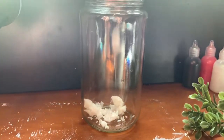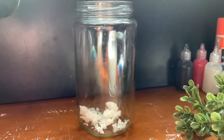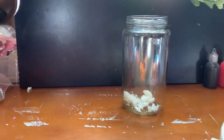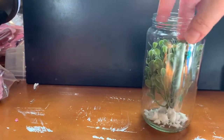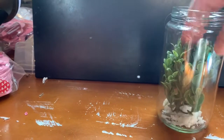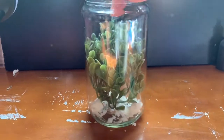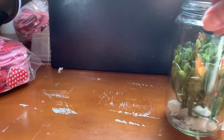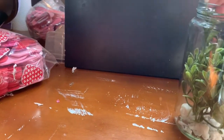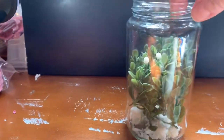I used this green leafy tree that I had on hand. Here it goes in the jar — it had these little white seeds on it. I also found these other flowers that look like wheat, and I decided to put those in for some color.